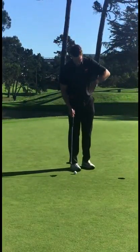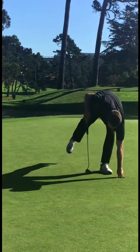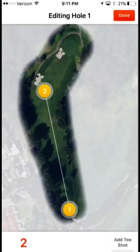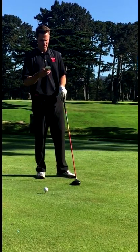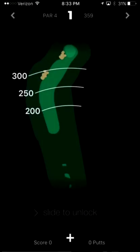Our system automatically detects when you start and finish each hole, so all you need to do is tag each shot and we'll do the rest. Edits can be made during or after your round to add penalties or make any other adjustments needed. To get precise yardages to landing zones or hazards, tap and drag for distances off the tee and to specific areas of the green.